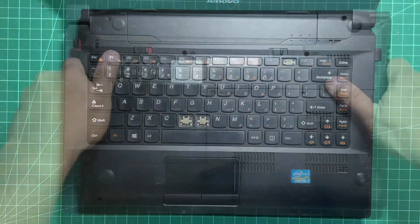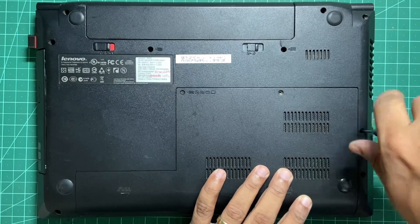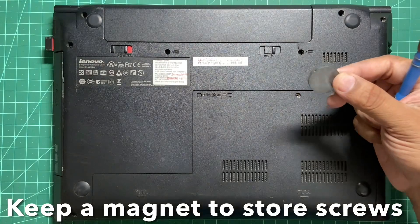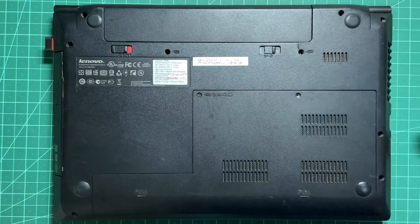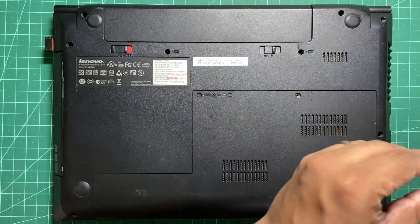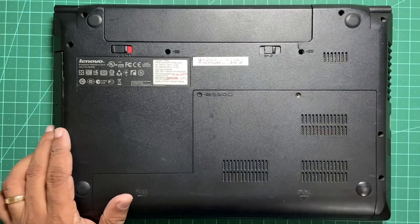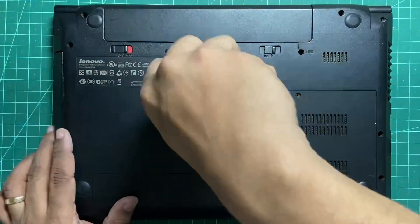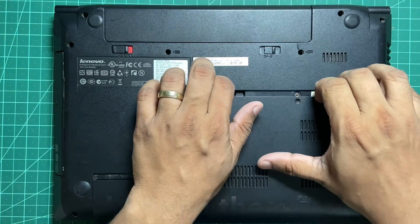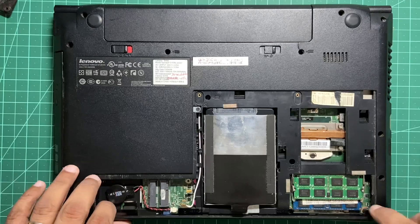Let's start with removing all the screws. Keep a magnet nearby to hold all the screws — keep them safe and don't lose them. Once you've done that, you can just slide this cover off, and this is your CPU. We'll have to remove the whole thing, so let's start.